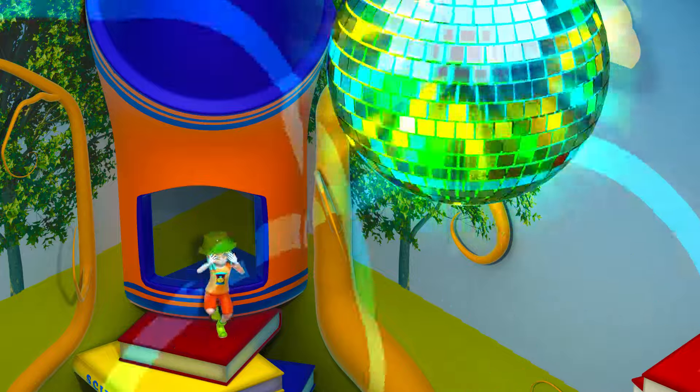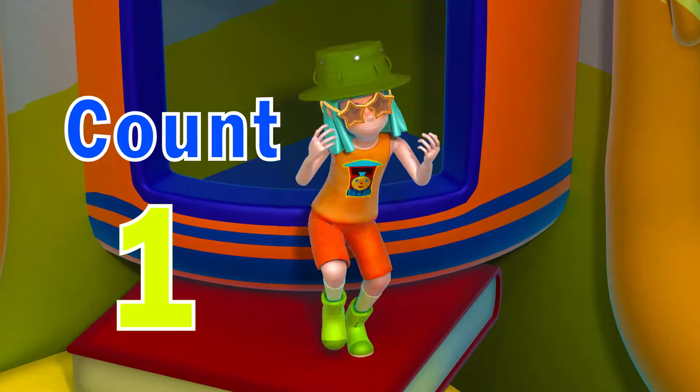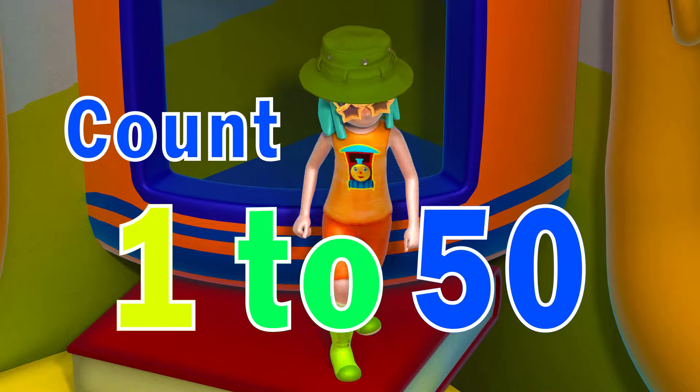Now, let's start counting while we dance. We'll count from 1 to 50 together. Are you ready?